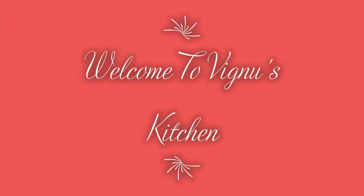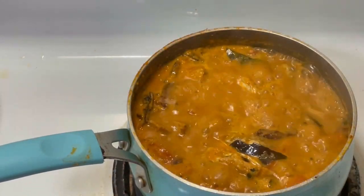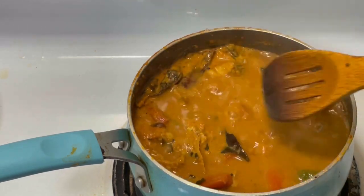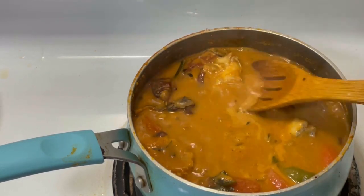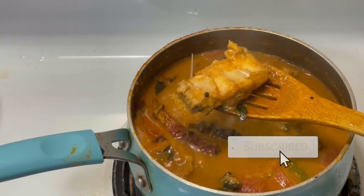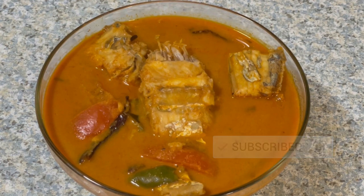Hi friends! Welcome to Wingnews Kitchen! You are watching a video called Trivandra Style. If you like this video, please subscribe to my channel. Let's go to the video.